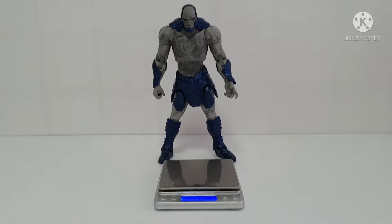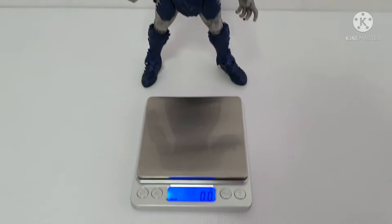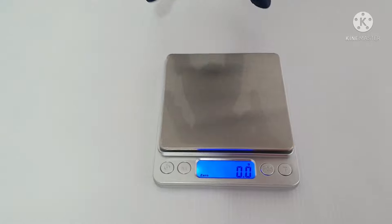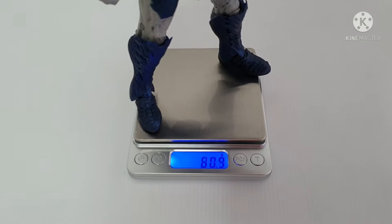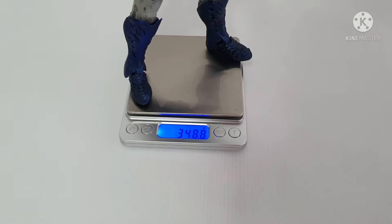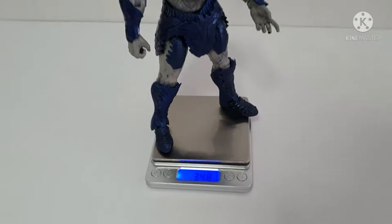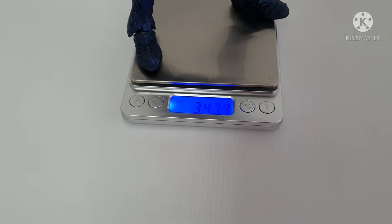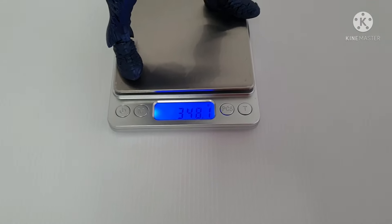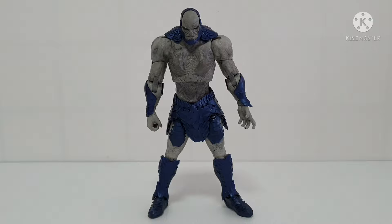We will now measure the actual weight of this figure. Zero zero — now I'll put Darkseid on. Darkseid is 348.2 grams. He can stand on his own because I put a little bit of double-sided tape. Focus — 348.1 grams.